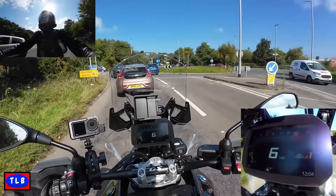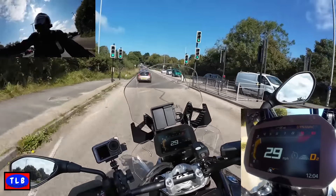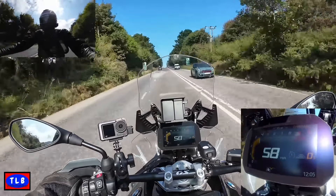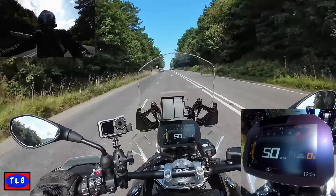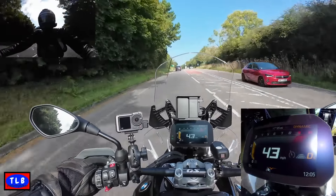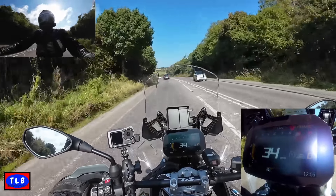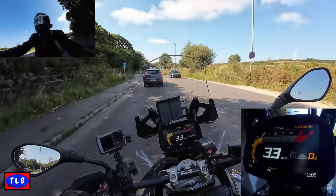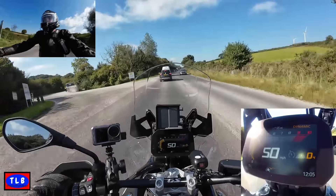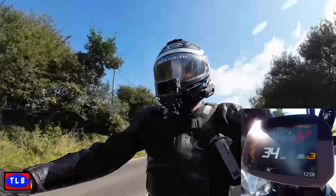Typical scenario approaching an island - we're in D, it's automatically gone into second. Give it a bit of stick up the hill - absolutely beautiful. Once you ride it like a normal bike, because you're used to using the quick shifter it's no different really. If you want to change gear you just blip it down. The fact that you're in automatic mode doesn't really matter at all. You've got all that grunt and power of the big GS with an automatic box - I absolutely love it.